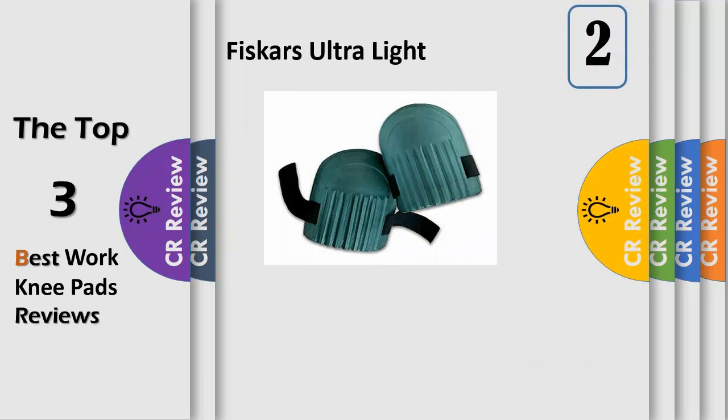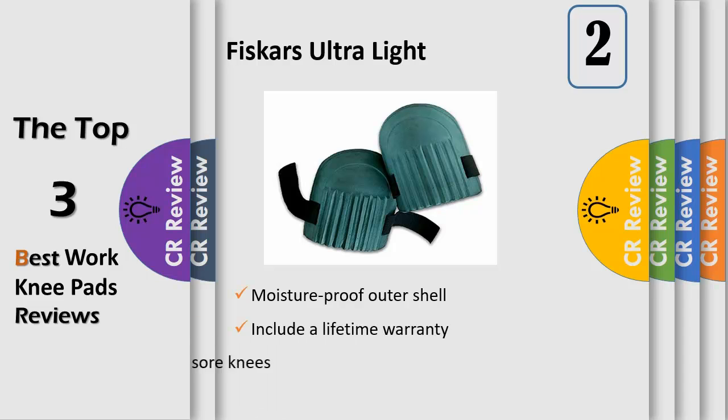Designed to protect your knees while you're hard at work in your garden, Fiskars Ultralight Knee Pads feature dual-layer construction for lasting durability and superior comfort. The tough, moisture-proof outer shell stands up to rough terrain, and the soft foam liner inside provides ample cushion for your kneecaps. The easy-to-adjust straps make it easy to fit Fiskars Knee Pads to users of different sizes comfortably and securely.